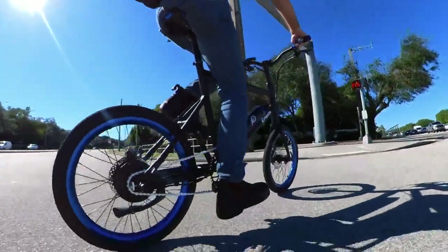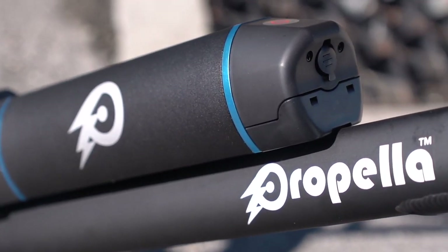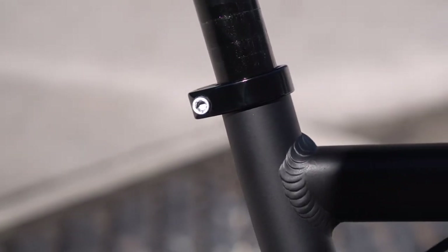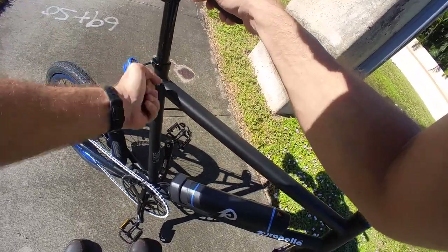As a city bike, the fewer components the better. There are even other nice considerations for the city-centric audience, such as the hex bolt for the seat post clamp instead of a quick release, which just helps cut down on theft of opportunity of your saddle.